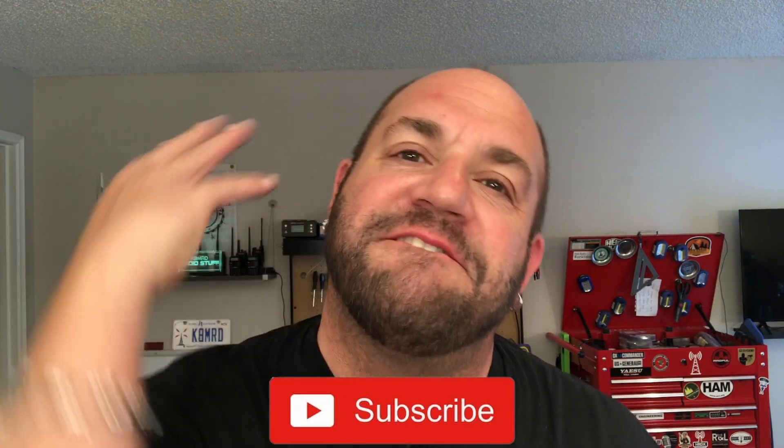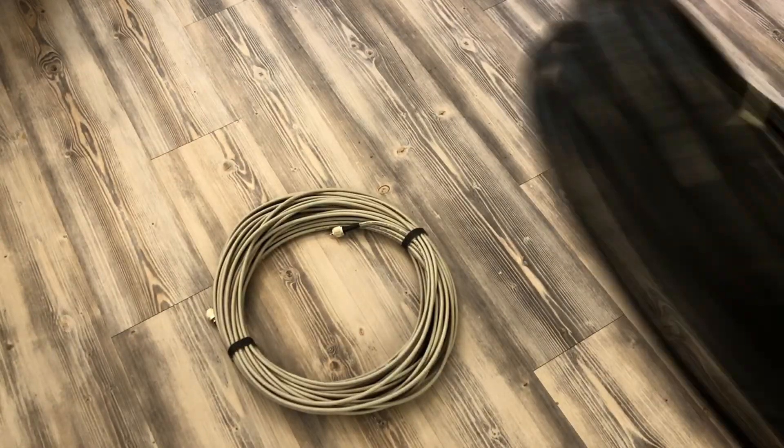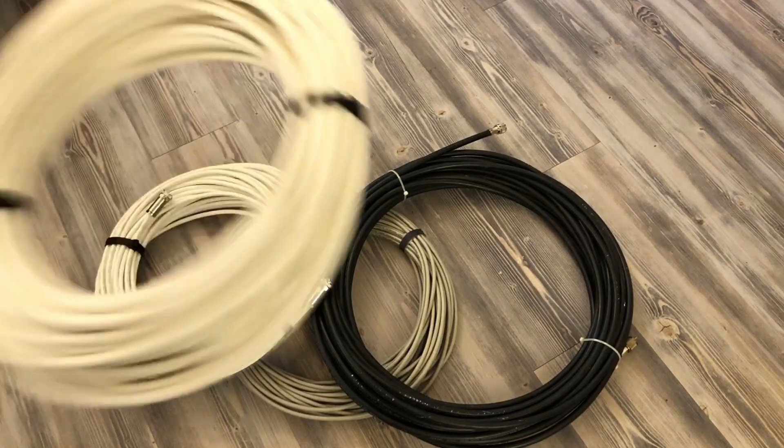Today on K8MRD Radio Stuff, we're going to be going head-to-head battle royale with four different coaxial cables. We're putting RG8X, RG213, UltraFlex 7 Sahara, and HyperFlex 10 Sahara head-to-head in a battle royale to see what the numbers actually look like compared to the manufacturer's specifications. You guys asked for it, I'm delivering. Let's check it out.